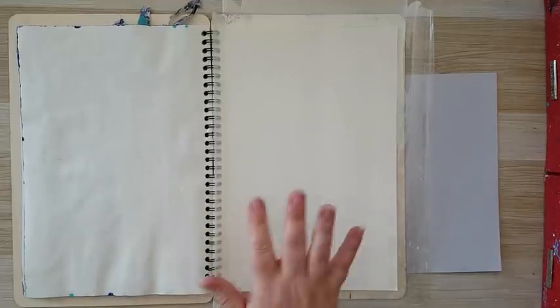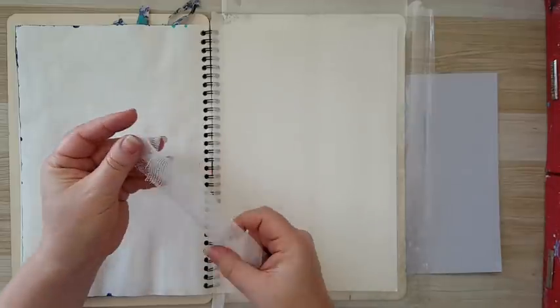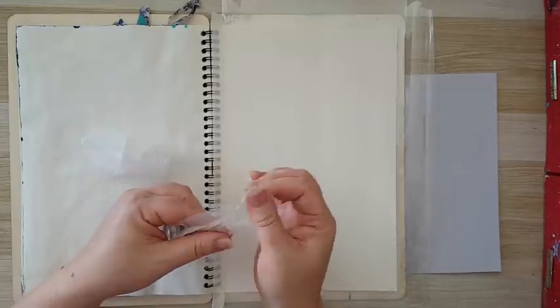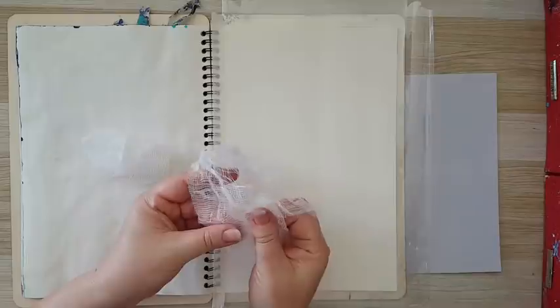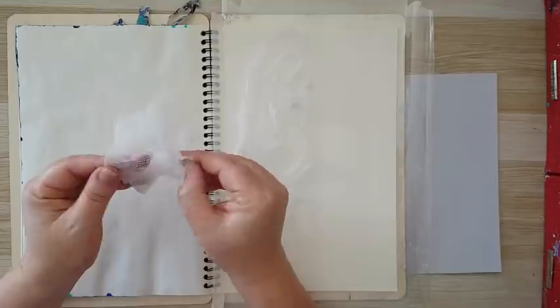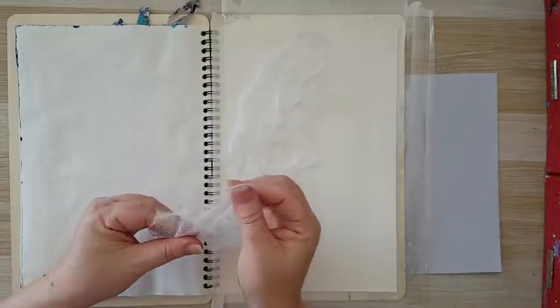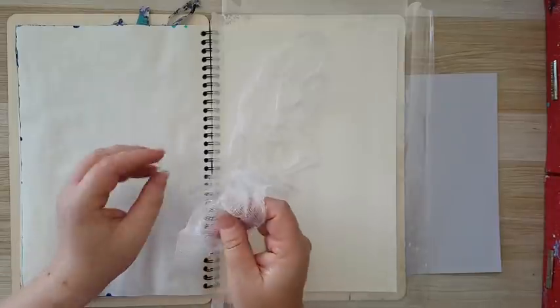This page was inspired by a video I've seen by Simon Says Stamp. It's not going to look alike, it just inspired me. What I wanted is a lot of texture on this page, and I wanted a branch on it. So first of all, I'm going to start by putting down some gauze here on my page — you can use this cloth — and I'm just playing around with it.